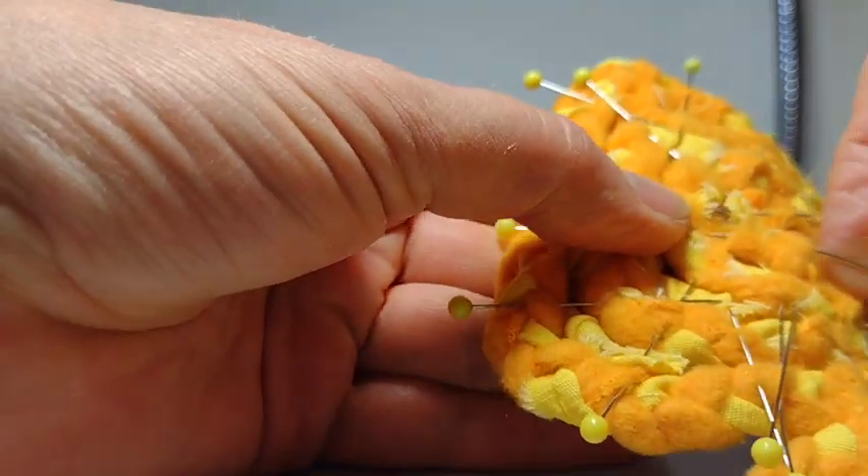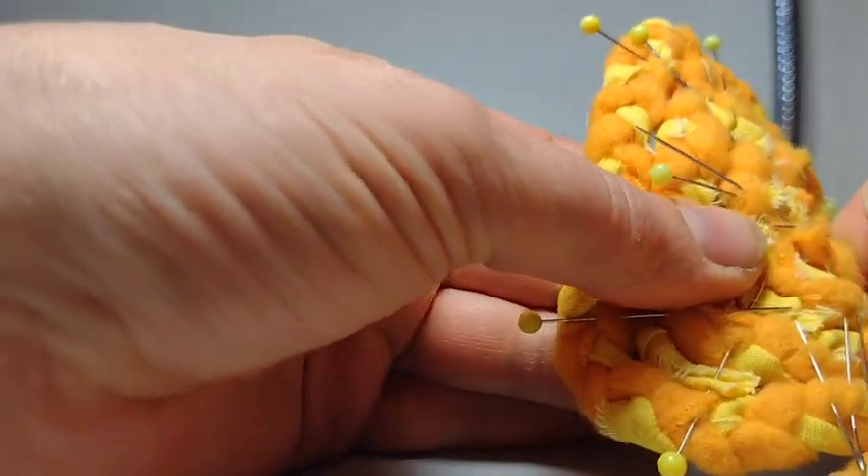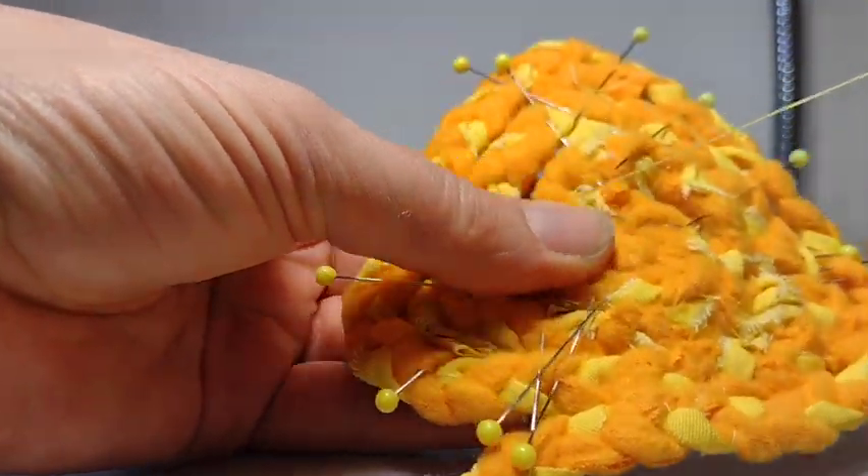Stabbing all the way through is a good way to make sure it's flat. It's not the fastest method but it's pretty nice and it's meditative.